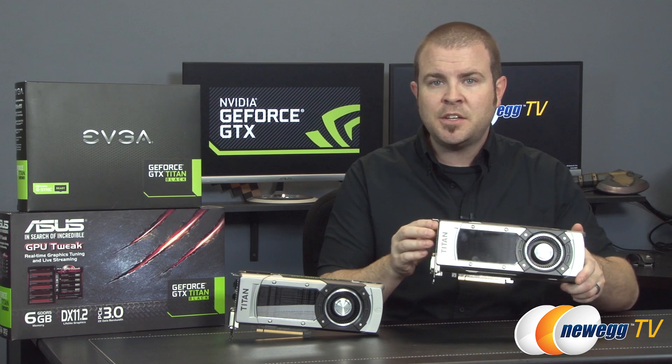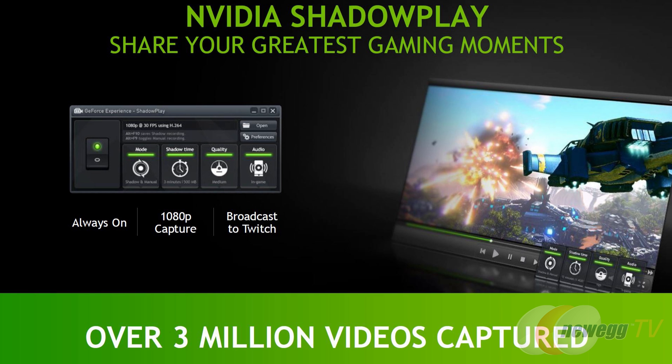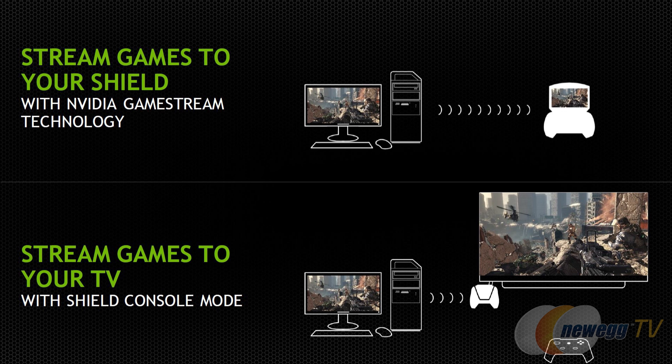The Titan Black continues support for NVIDIA's newest technologies, including G-Sync via the DisplayPort output, which synchronizes a variable refresh rate between the card and a G-Sync compatible monitor for smooth gameplay and maximum frame rates. Also included are ShadowPlay, which is always-on game recording with low system overhead, and NVIDIA Shield compatibility, which allows you to stream your desktop PC games to your NVIDIA Shield handheld device so you can play anywhere in your home, or stream from your PC to your home theater with Shield in console mode.